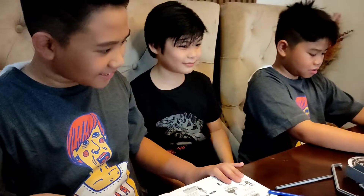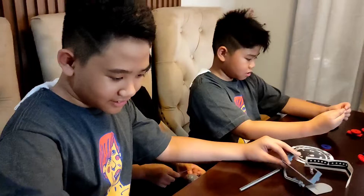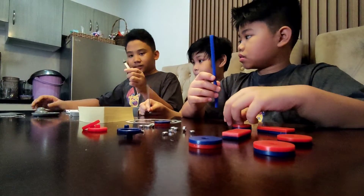Now let's choose what we have to build first. Do you want to build a UFO? Where is the UFO? What the heck is the UFO? Oh, you have the UFO — this is the UFO! Get this piece.